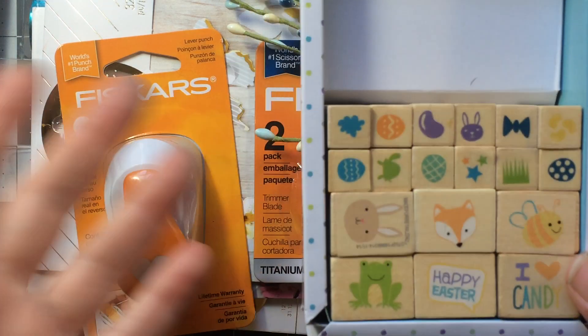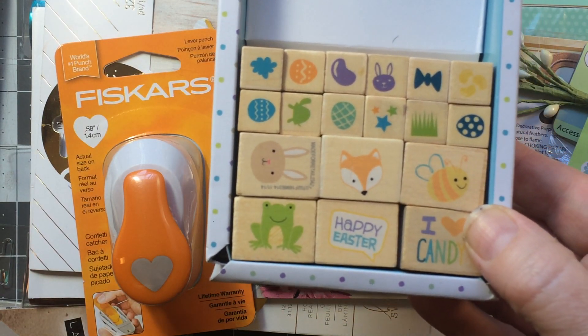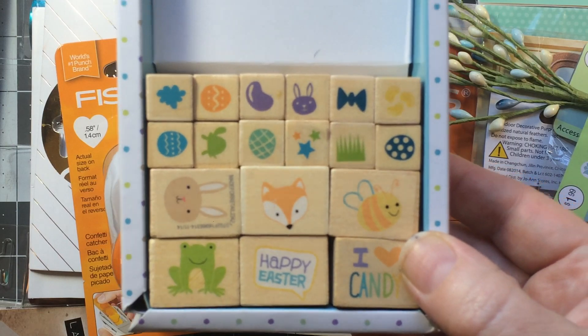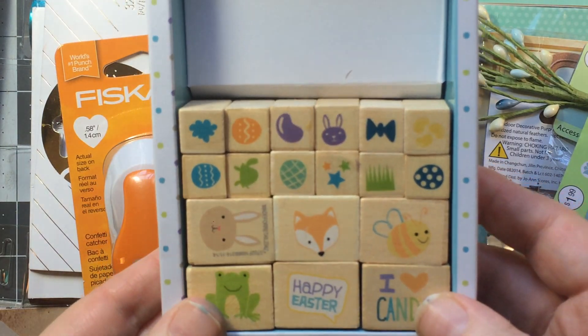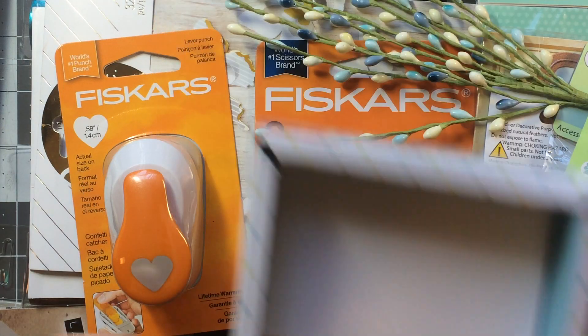Then I went to Target and they have this really cute little stamp set. Coming into Easter this year I realized I don't have many Easter stamps at all — I've used them all up year after year. I need to look for a good Easter set and these are really cute. I was thinking about foiling these.